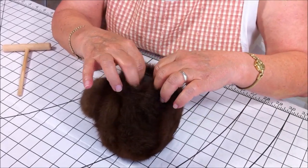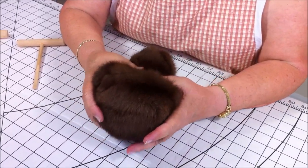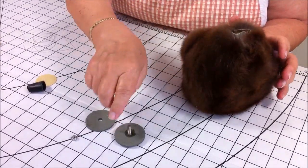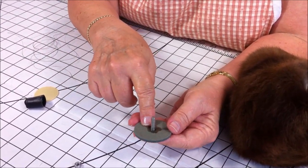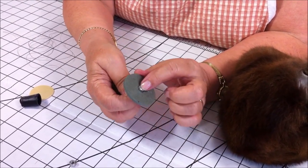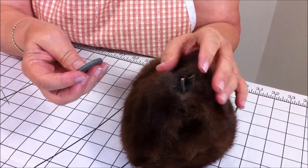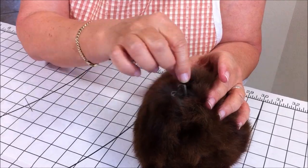We want to save room at the bottom to gather the fur up and put our disc in. We have Henry stuffed and we're ready to do a running stitch around here and insert the disc. What I want to talk about right now is the disc. We've used a craft glue, which is good for cardboard and metal. We've glued it and let it sit 24 hours. Because when we insert this disc portion into the head, and this portion will be going into the body, we don't want the nut to spin in the head when we tighten it up to the body.